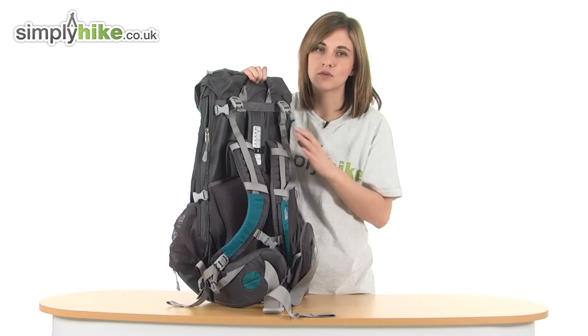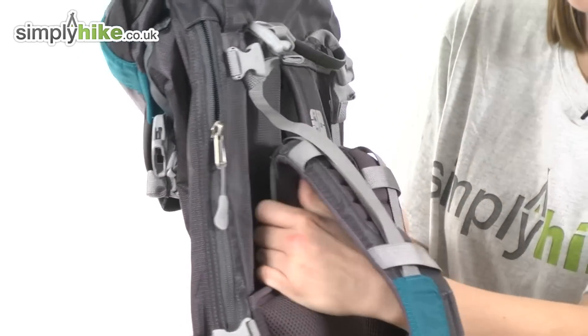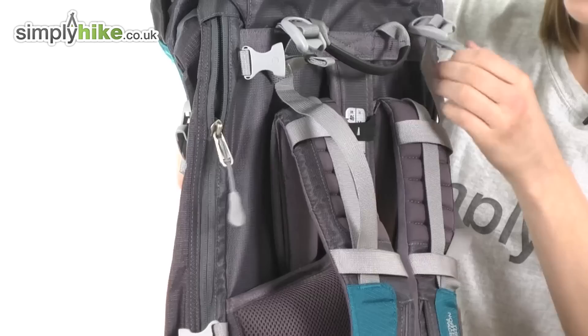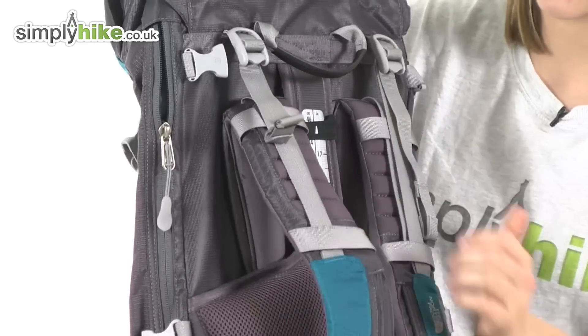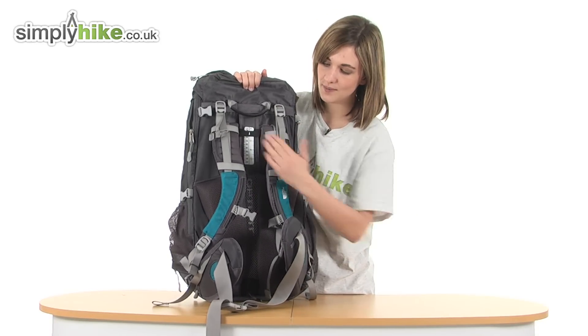If we look at the back, it's got North Face's own OptiFit system. This means you can adjust the fit of the shoulder straps by undoing the Velcro at the back and sliding them up like so. As you can see, it's very quick and easy — adjusting it to your height makes them much more comfortable to wear, and once you've adjusted them you can fix them in place at the top with the adjusters as well. This has a women's specific fit, and the shoulder straps themselves have that lovely S shape, as you can see.